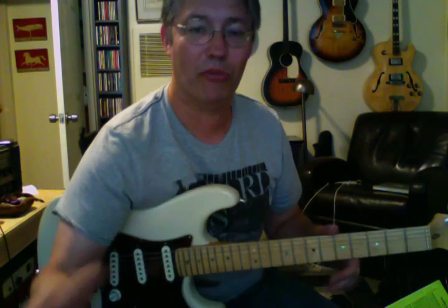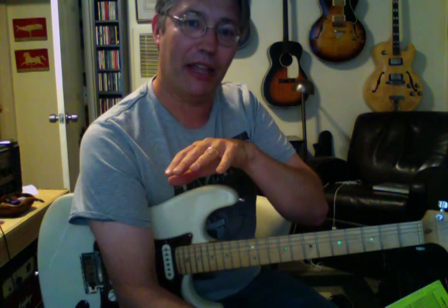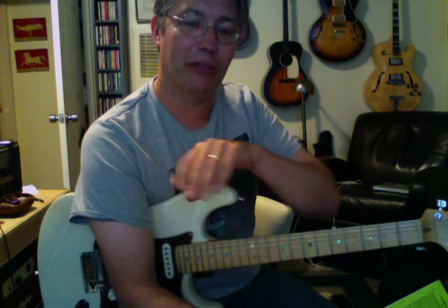So those are the ones we've practiced so far. I'm going to tab these out — I'll try to tab them out in Finale. I think I can change the note head. I don't know if I have that version of Finale, but I will put some kind of notation up on my blog so you can check that out. Otherwise I can do some typewriter notation.